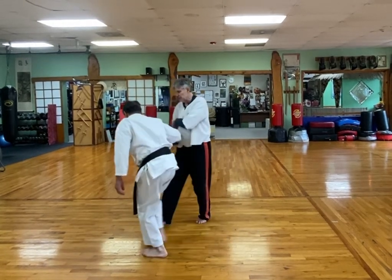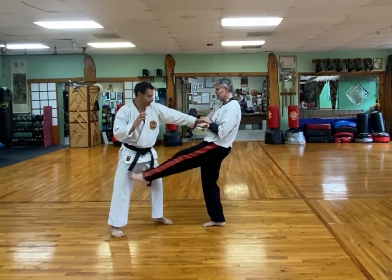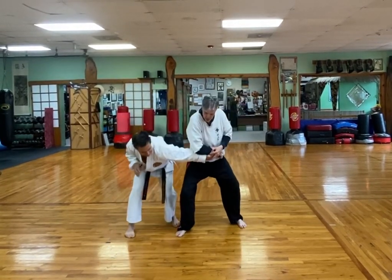Mike's going to step, step, step, and I'm going to step, step, step. Now he grabs. I kick and step back, drop down — Nahachi nina style.